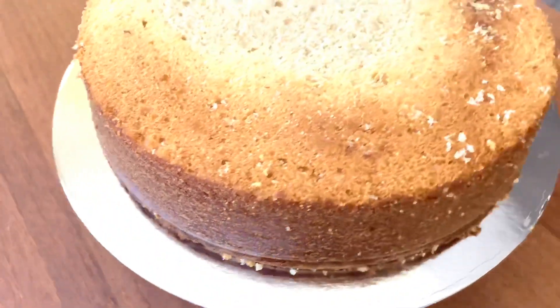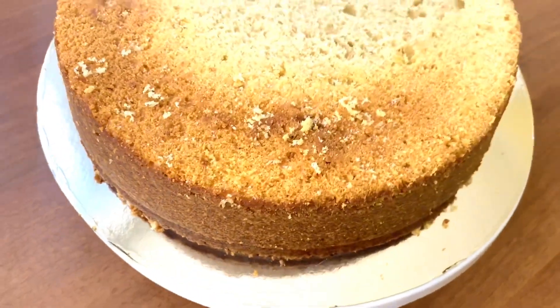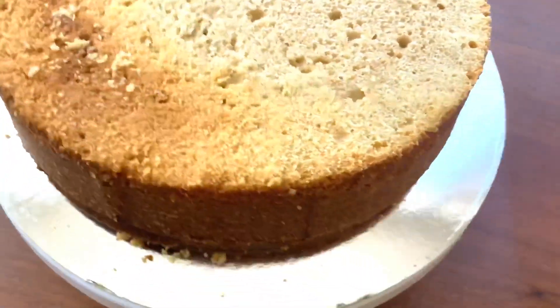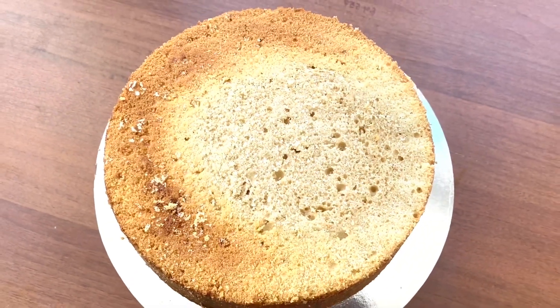Hello guys, welcome back to my channel. In this video I'm going to show you simple steps to bake a Nigerian vanilla cake, so stay tuned. First of all, I'm going to introduce the ingredients.